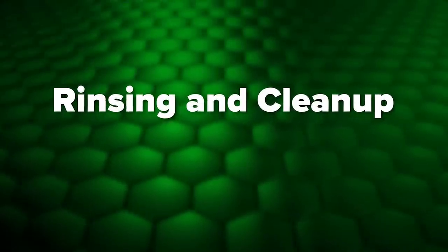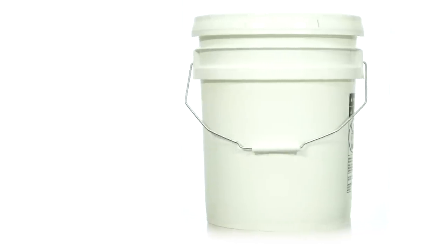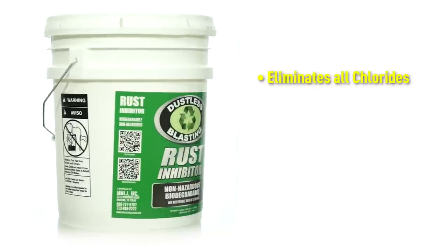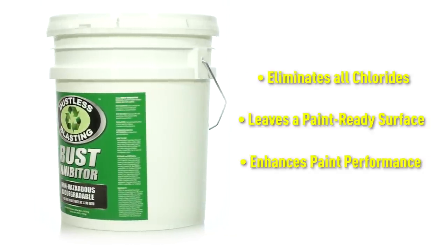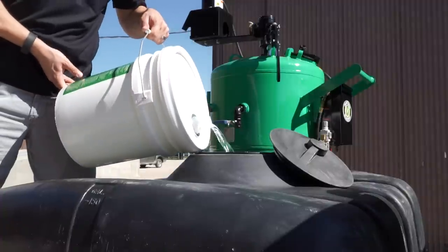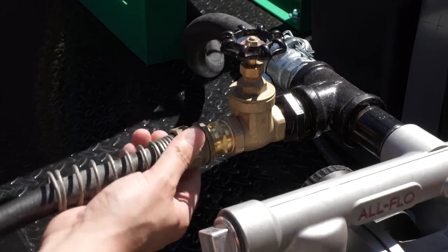The final step is to rinse the car down with dustless blasting rust inhibitor. It cleans the metal, removing chlorides and other contaminants, and once it evaporates, you'll be left with a perfect paint-ready surface. The easiest way is to add rust inhibitor to your water tank and use the high-volume water pump to rinse the car down.